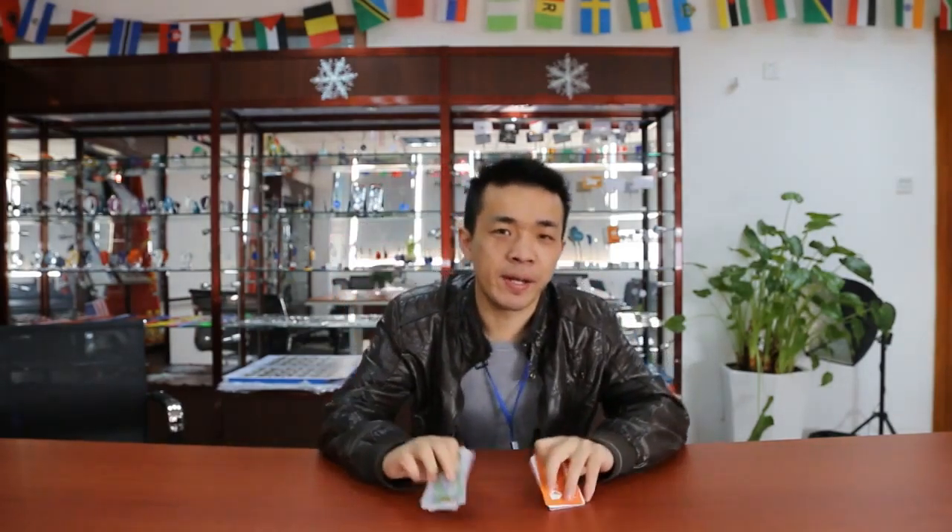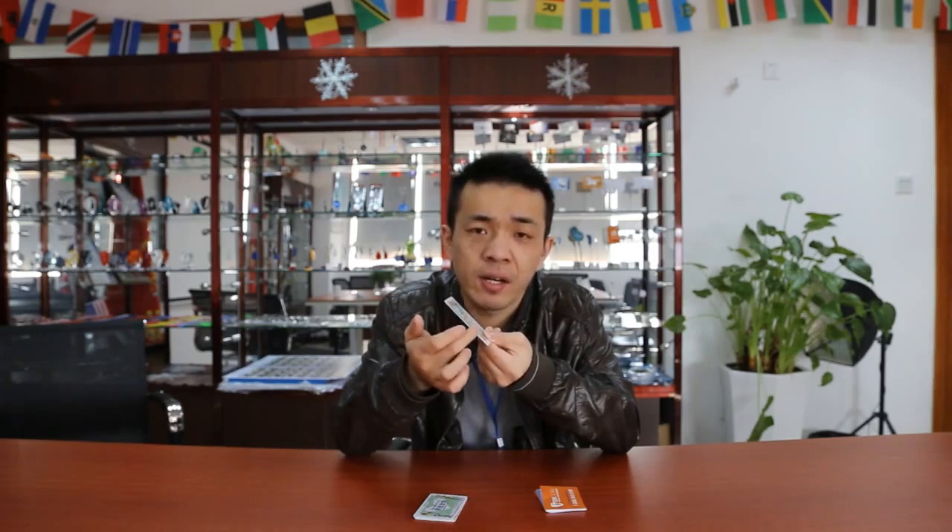Now, how to compare the difference in quality? Firstly, we can touch the sub-line of the card — the sub-line here. For the bad card, the sub-line will feel very coarse, and your finger will get hurt easily.